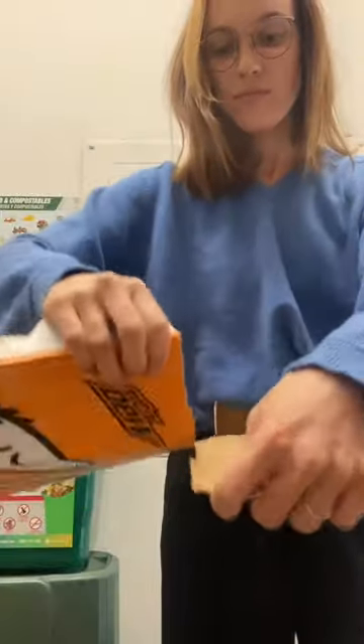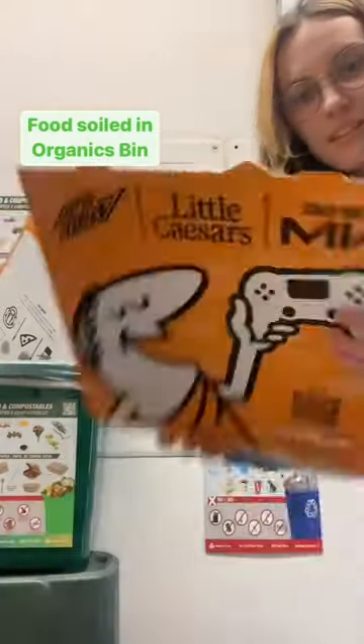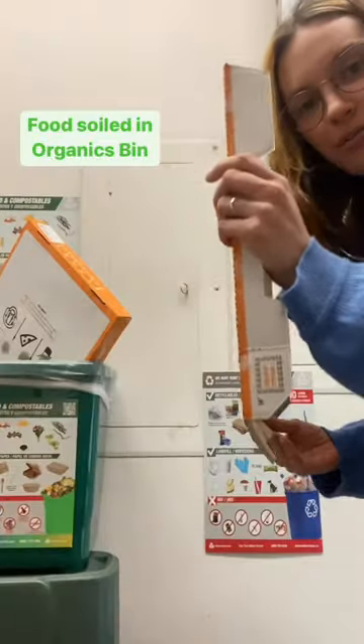We'll cut it here. This will go in the green bin. And this — pretty clean cardboard — will go in the recycling bin.